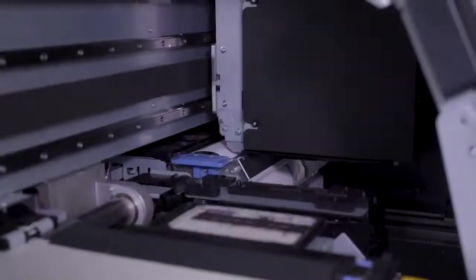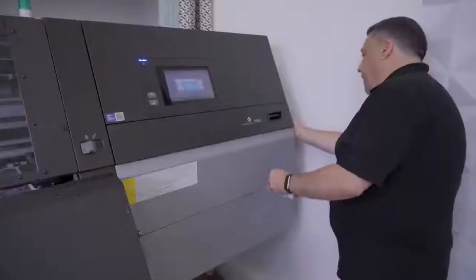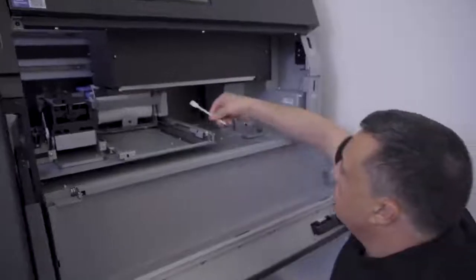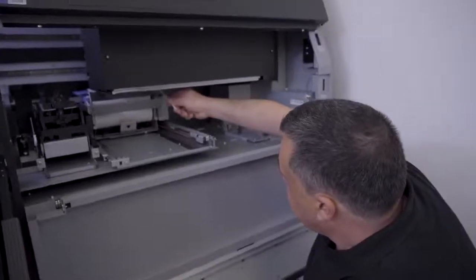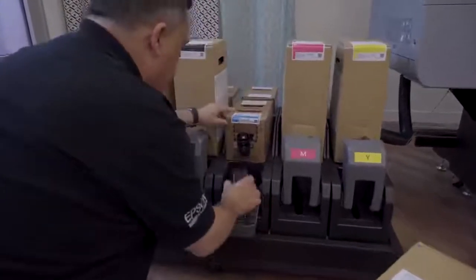Product maintenance is required from time to time, and the printer will indicate when something needs attention. You need to shake the inks periodically. On the right side, the CR surface must be cleaned around. When the waste ink bottle is full, it is indicated on the panel so you can easily see it and replace it.